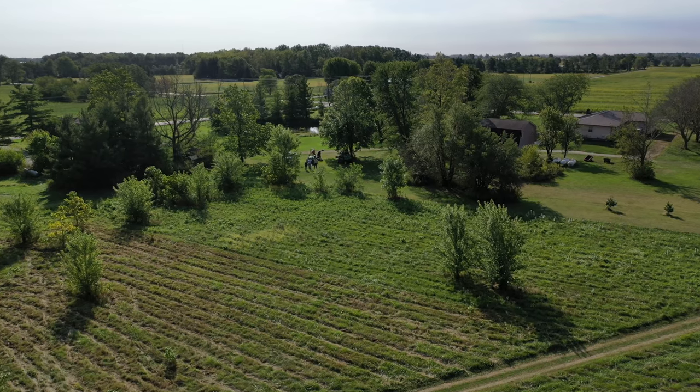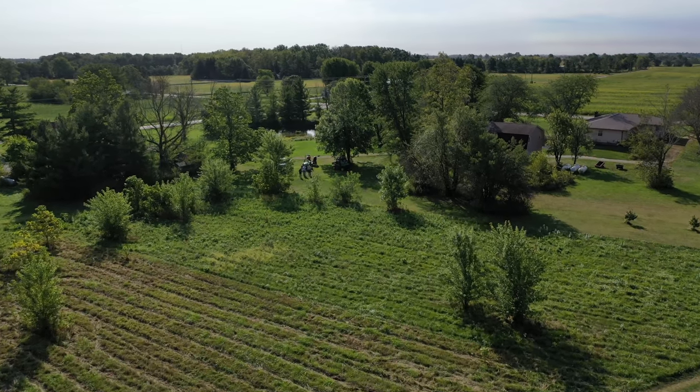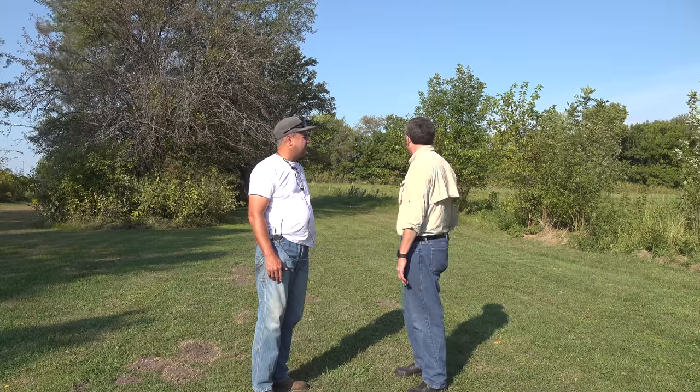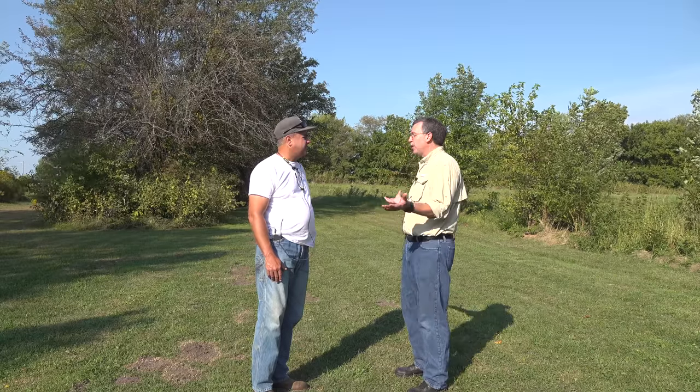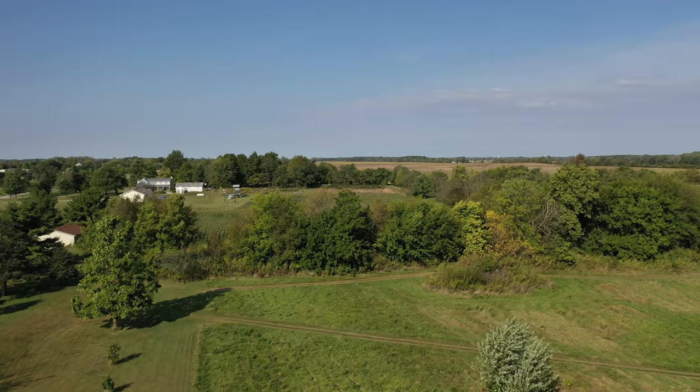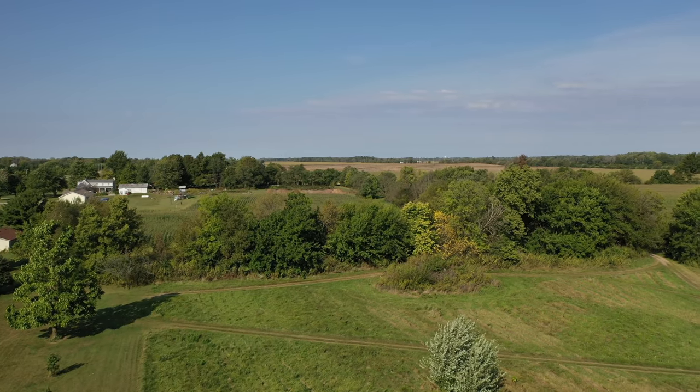Over time it's kind of gotten overgrown. Probably a few weeks back my cousin went through with a bush hog and kind of took the tops off. But as you can see, it clearly needs to be cut and it's way above what a finish mower can do. So we're just trying to clean it up and make it look nice as we get ready to prepare for fall. It's nice to have the grass down.